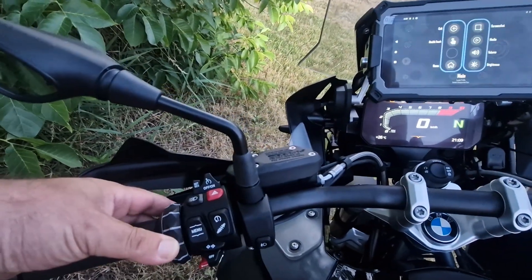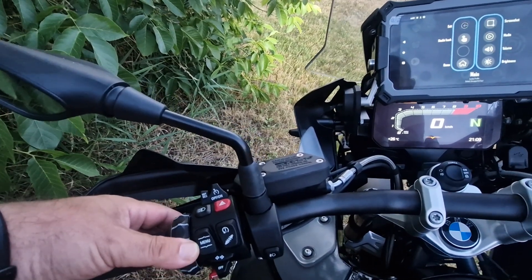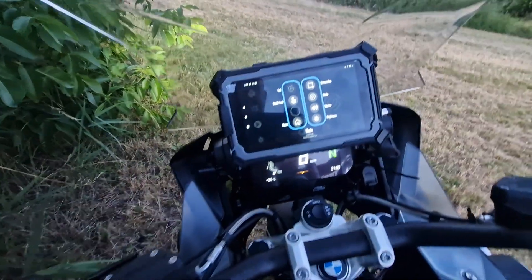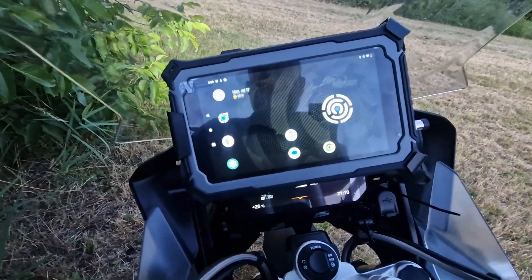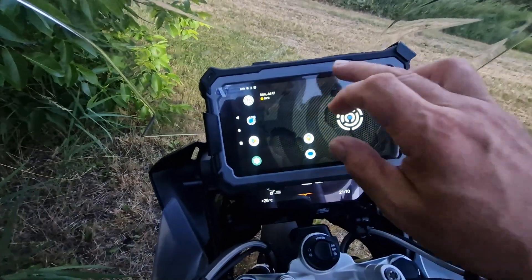If you do not get a reaction to the left movement on the BMW multi-controller, there's something wrong and you need to restart the Carpe accessibility service. Let me quickly show you how to do that.